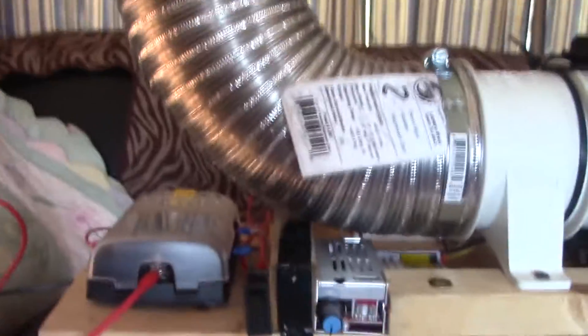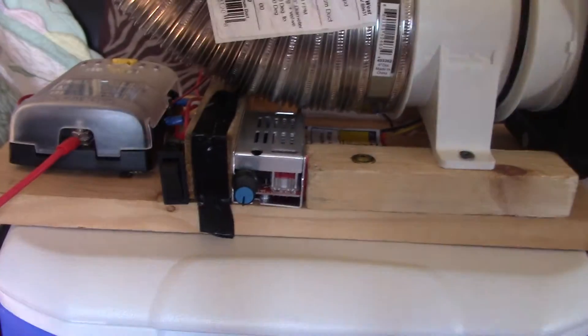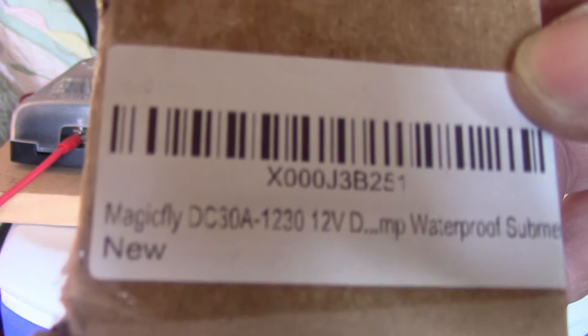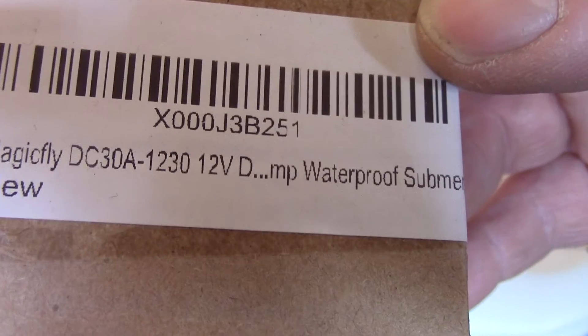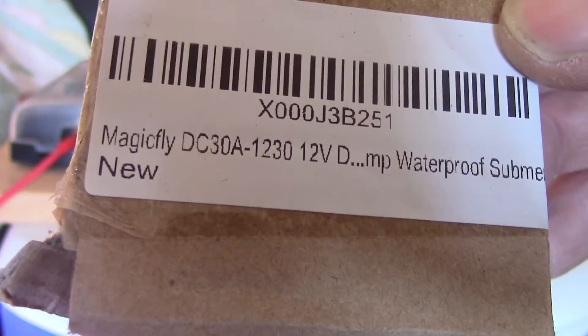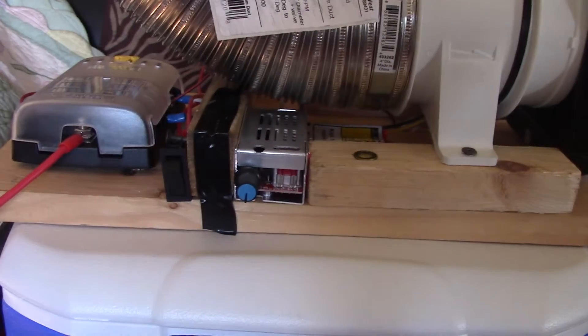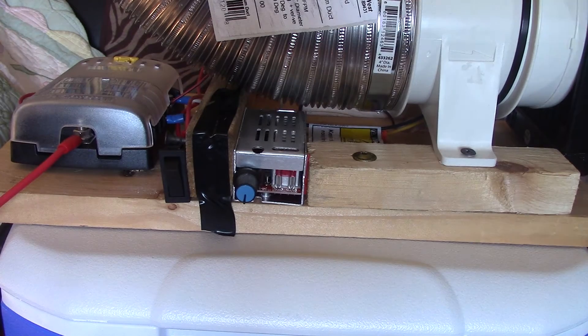Here's your motor controller switch. The motor we're running is the Magic Fly DC 38 — it's a 12-volt DC motor at 10 watts, moving around 200 liters per minute. It's a good little motor. This is just a prototype and it actually works, so I'm leaving it as is.